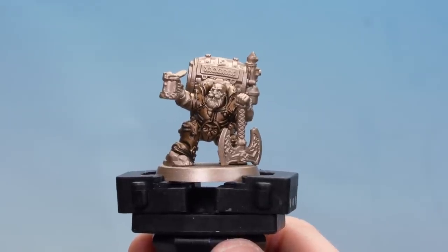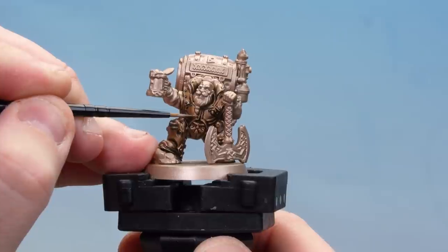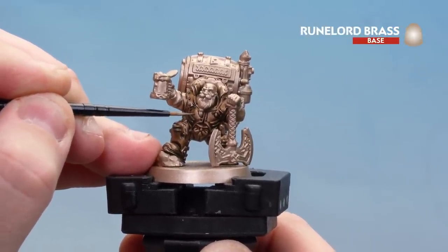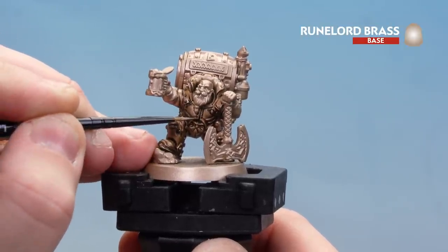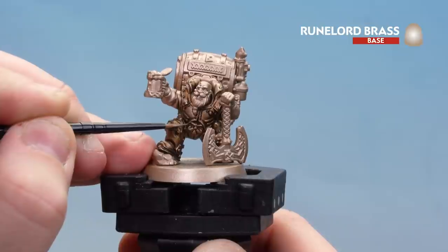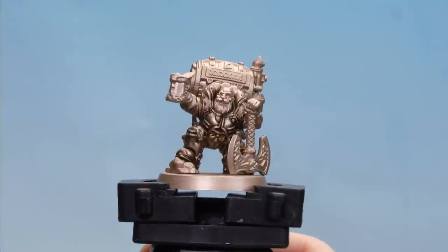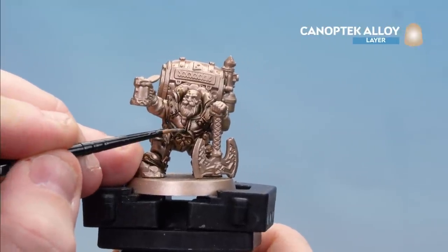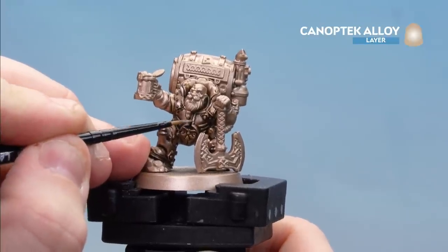There we are with the Wildwood now dropped into those recesses. What we're going to do now is tidy back up those raised areas on the panels of the armour with Runelord Brass again. This is what we refer to as a tightening up stage, but in some places it's more like a layer to add brightness and definition. With that done, we'll finish off with Canoptek Alloy and do some highlights around the rivets and edges — it's a little bit lighter so you get a lot more definition.